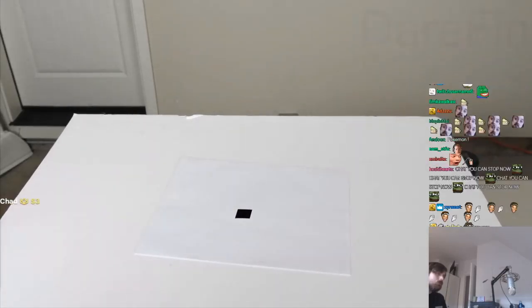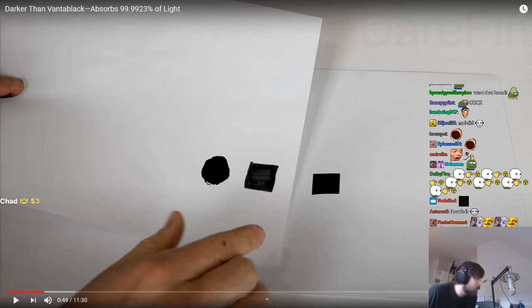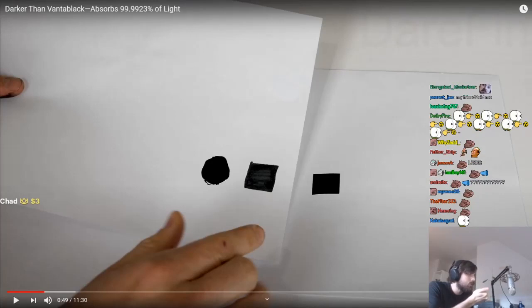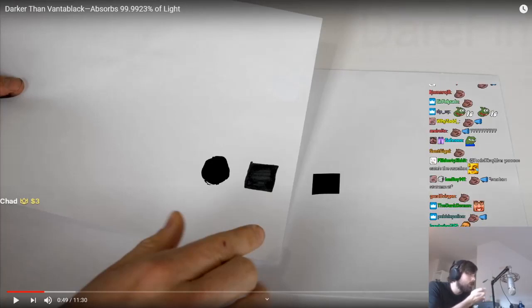So here it is on this piece of paper. If you have a laser pen — like a classic red one — and you shine it onto a normal black t-shirt, you see the red dot, right?